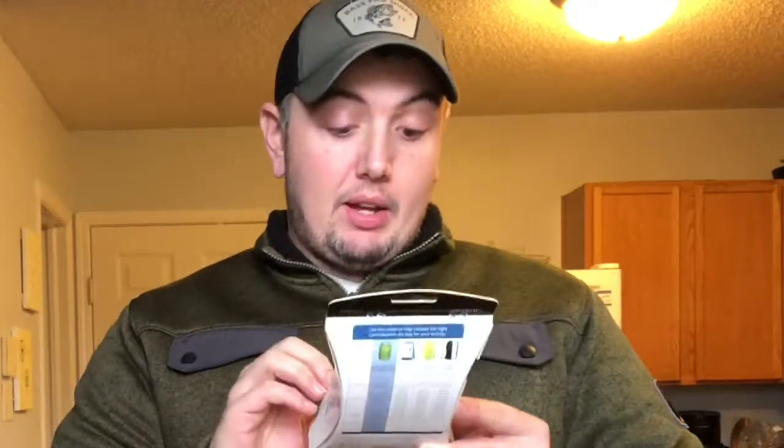Hey guys, Mark Berry here. So today we're going to be reviewing the Gekko brand waterproof compression bags. This right here is a three pack. It says it comes with an 8.8 liter bag, a medium bag is a four liter, and a small bag is a two liter.